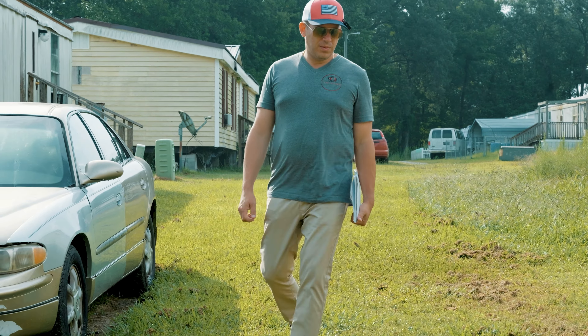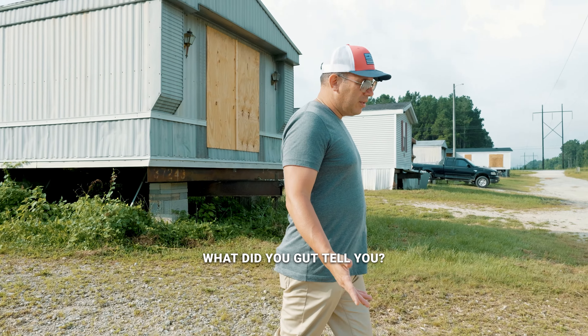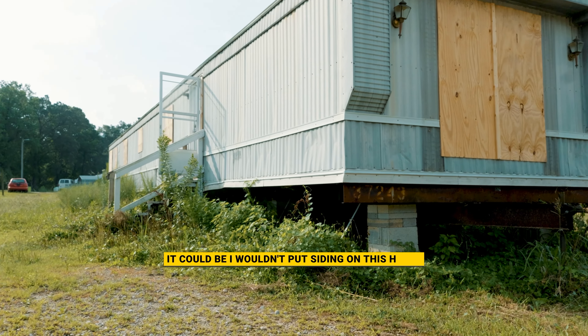I don't know, man. This is a tough one. What did your gut tell you? My gut tells me for what we want to do here — I wouldn't put siding on this home.